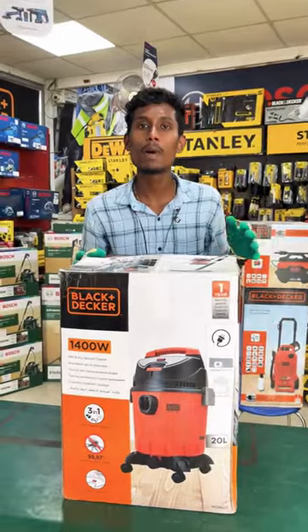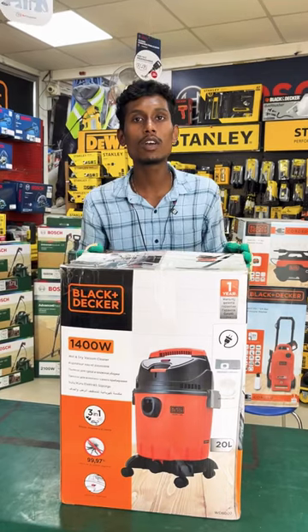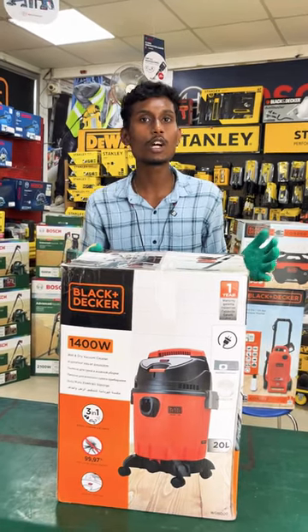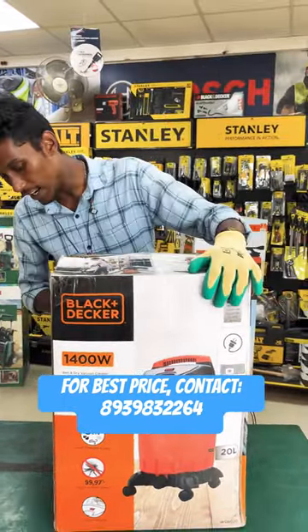This is a vacuum. This is WDBD20. This vacuum is 20 liters. This is 1,400 watts. This is 3 in 1. This is a max series.